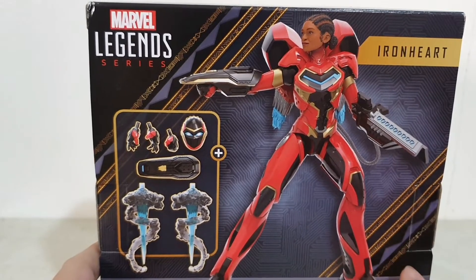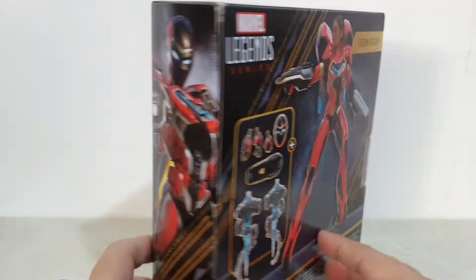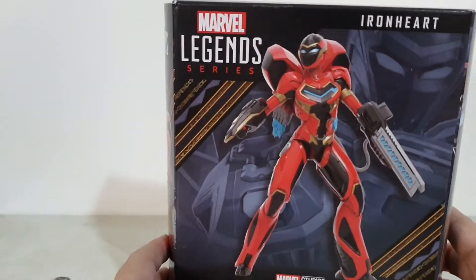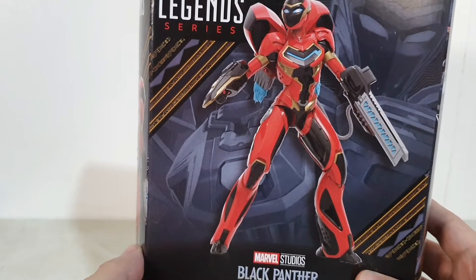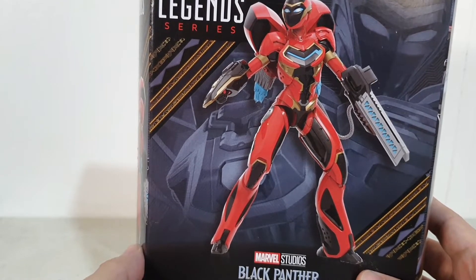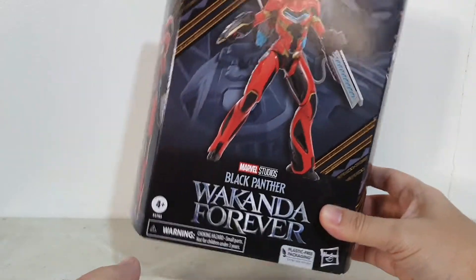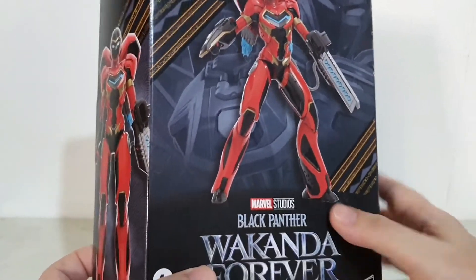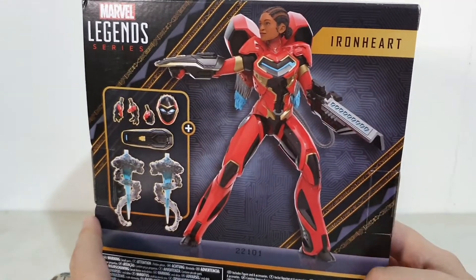I hope she plays a significant role in the movie and moving forward. Since this is a deluxe figure, we all know what happened with the deluxe Doctor Strange from the last time they released a deluxe MCU figure. I hope this one fares better. She's still a mystery as to what her role will be, so hopefully it would be significant.